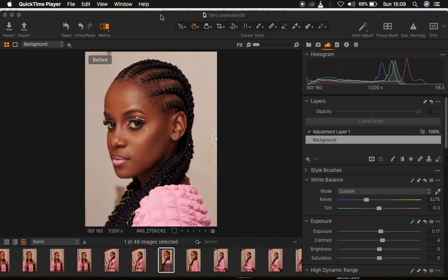Capture One is a raw processing software that makes your images look better through its advanced color grading features and layers. Capture One is more advanced than Lightroom, and I prefer to use it to color grade and process raw files. I want to show you how you can easily use Capture One the right way when you're doing color grading of skin tones and evening out skin tones in your images.